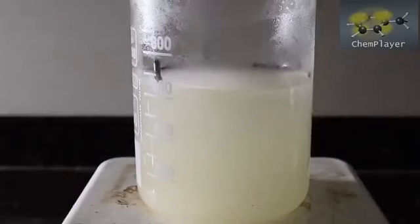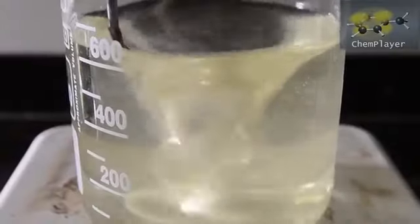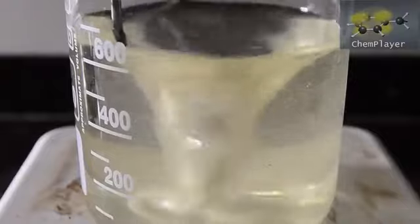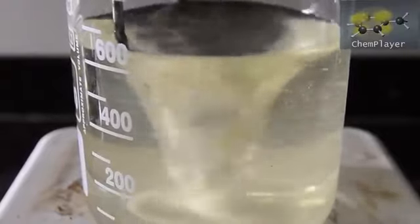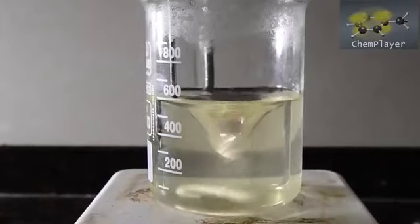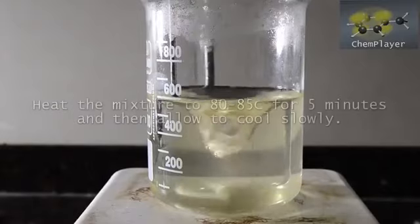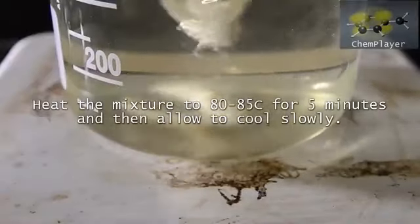Soon the gas production dies down and we obtain a clear solution again. This contains an intermediate compound which we now need to decompose in order to get our hydrazine. So we switch on the hot plate and heat the mixture quite strongly. The decomposition occurs above about 70 degrees C, but you get best results if you heat to above 85.